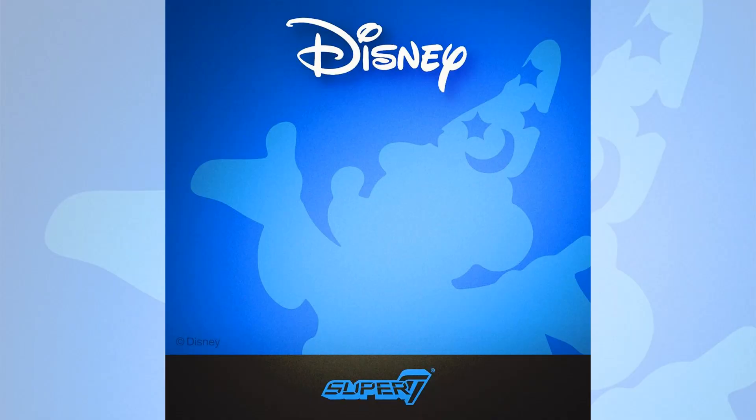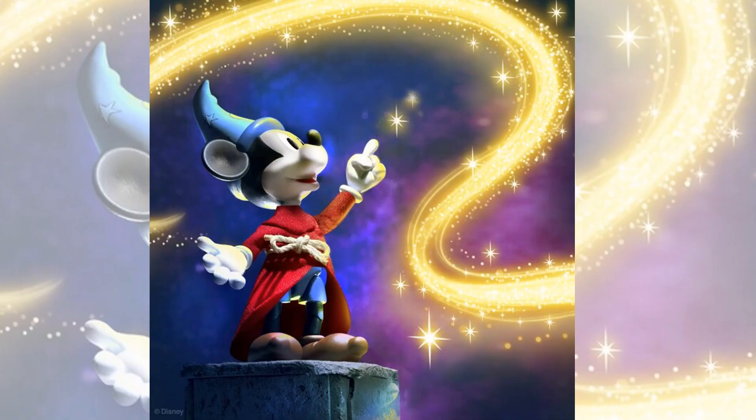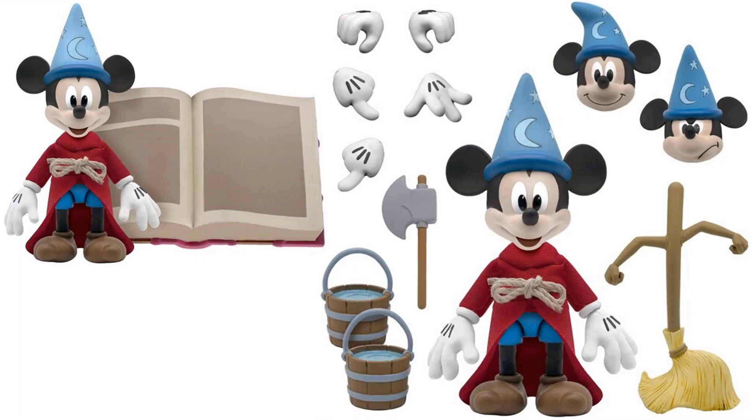They teased this with a few images when they got the Disney license, and there was a picture of Mickey — Sorcerer's Apprentice Mickey. He's going to have interchangeable heads, hands, and water buckets. He's going to have the Animated Broom Axe and Sorcerer's Giant Spellbook. He's also got a tailored velvety soft wizard robe and a real rope tied waistband.